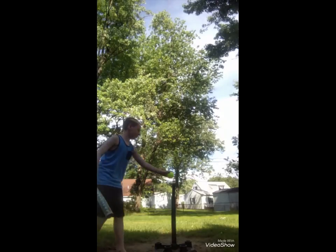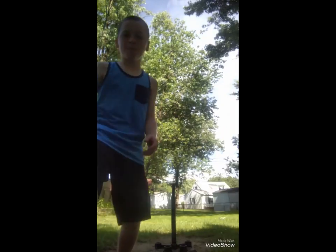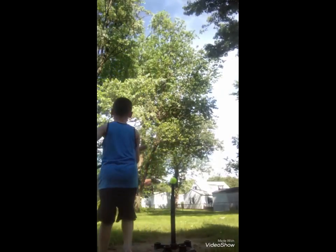That was a terrible hit. But you know it's wiffle balls so you don't even know what it would do with a regular baseball. So let's do this one. There we go. I got the wiffle balls back. Let's do it again.